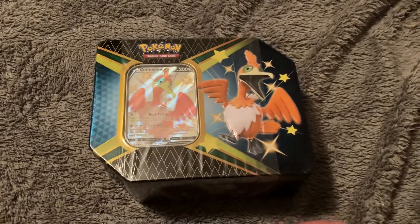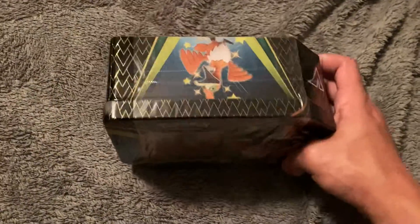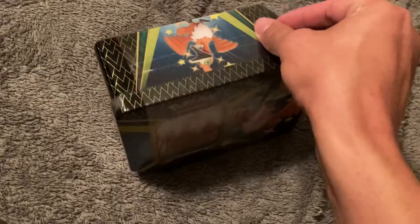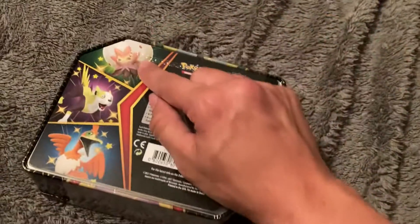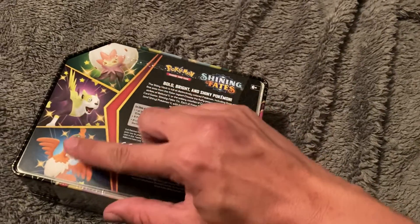I just stopped by Walmart and was able to find this, which is very cool. They had this one too, but they didn't have that one — which doesn't really matter because I wanted this one anyway.